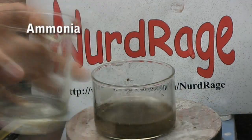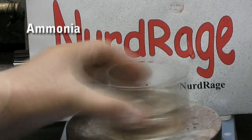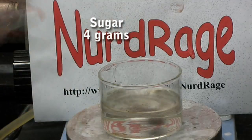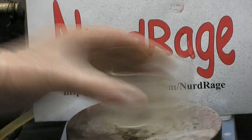Now with lots of stirring, add household ammonia to the mixture until you completely re-dissolve the silver oxide. When you have a clear solution, add in 4 grams of sugar and stir until it completely dissolves.